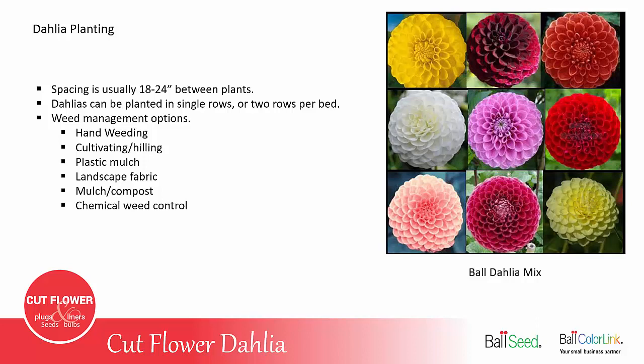Weed management is very important in dahlias, as it is in any cut flower crop. You have several different weed management options, including hand weeding and hoeing, cultivating and hilling — where you push the soil up around the roots and stems of the plant — and you can use a plastic mulch or landscape fabric. You can also use a thick layer of compost that acts as a mulch, or chemical weed control.